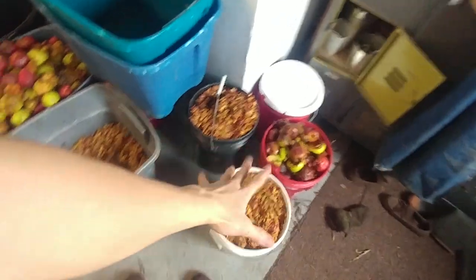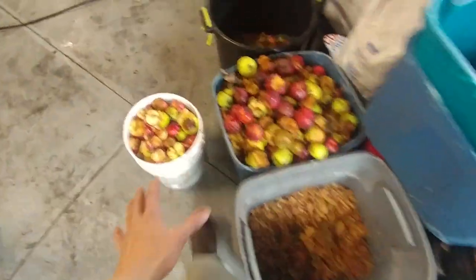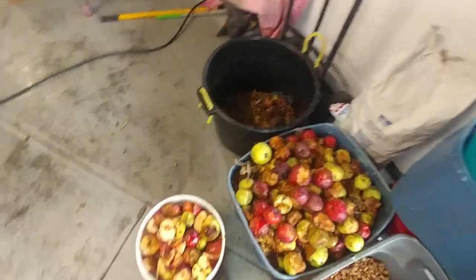Hello there. So today is November 12th, 2018 and we are working on a bunch of produce that we have. As you can see there's a bunch of ground-up apple waste and rotten apples that will be used to feed our pigs.